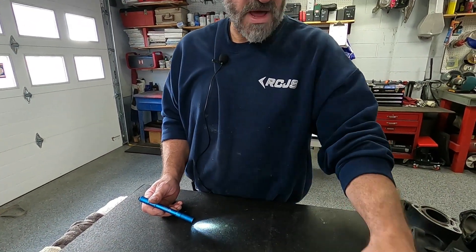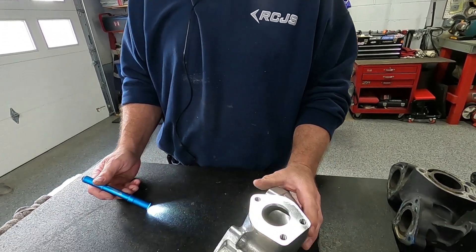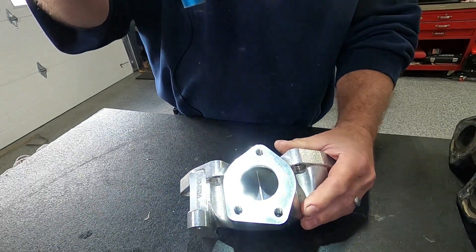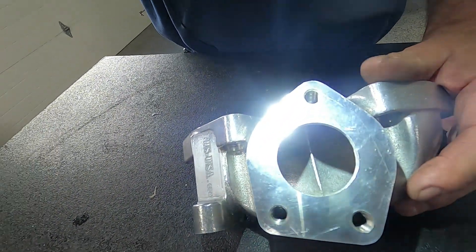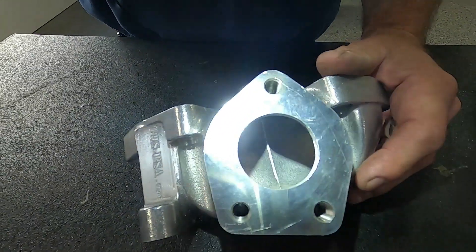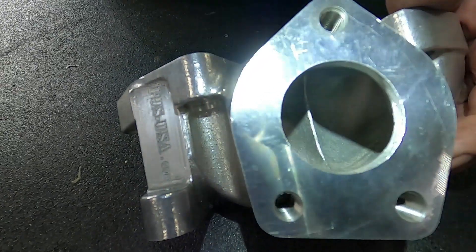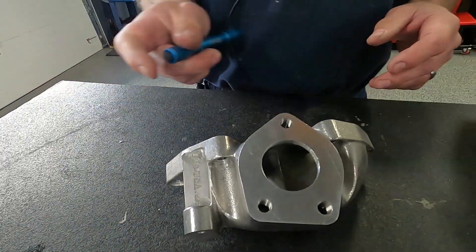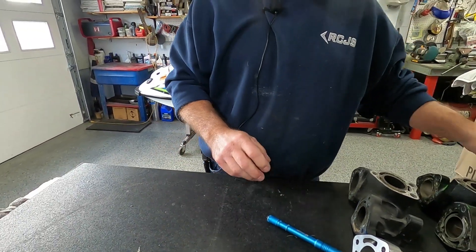Since we're talking manifolds, I have these PJS manifolds in stock that we get from Gordy at PJS. These are also diverted, as aftermarket manifolds are. I thought we'd show the differences and measure them for fun, since we're talking about manifolds.